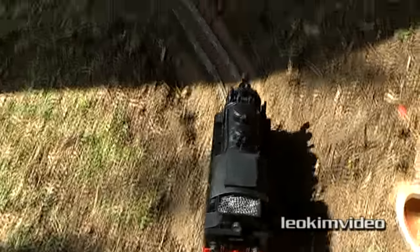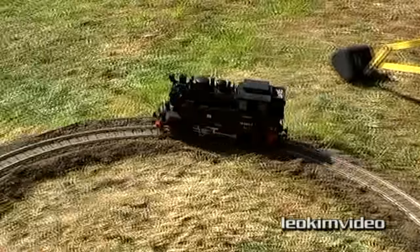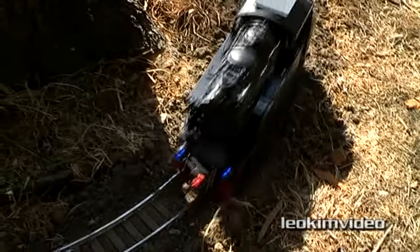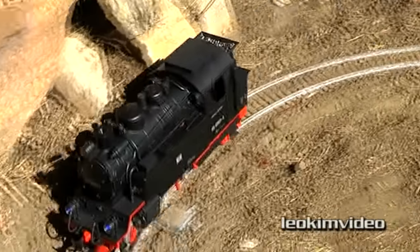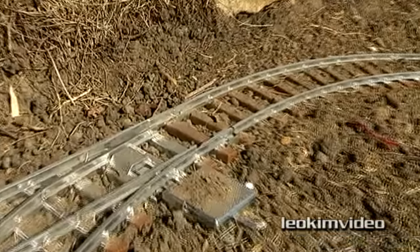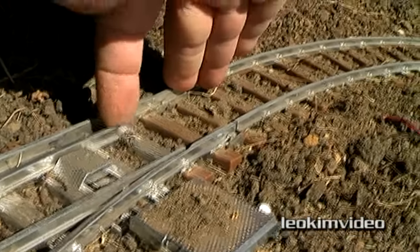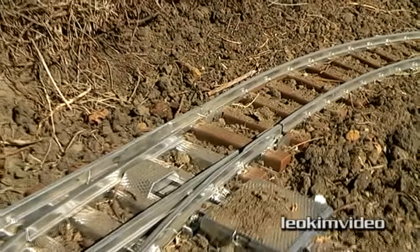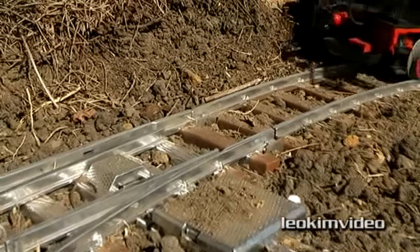The train goes around the circuit, around the back bit, crosses the double points, and turns around to another set of points — and the front wheel has derailed. Let's look at that set of points that are causing trouble. I can see they're not closing up properly, and I can't get them to go any further across. I'm pretty sure that front wheel is not tackling that point correctly.